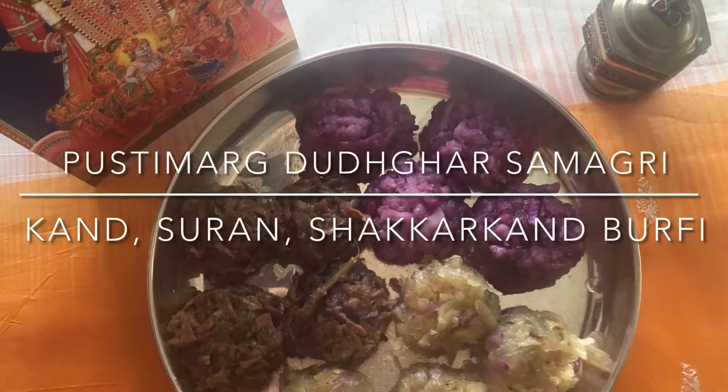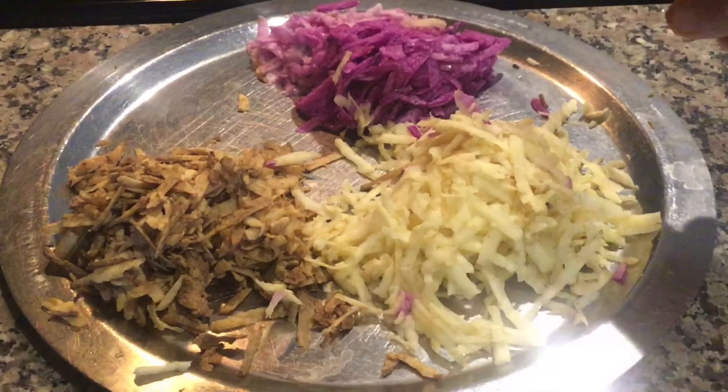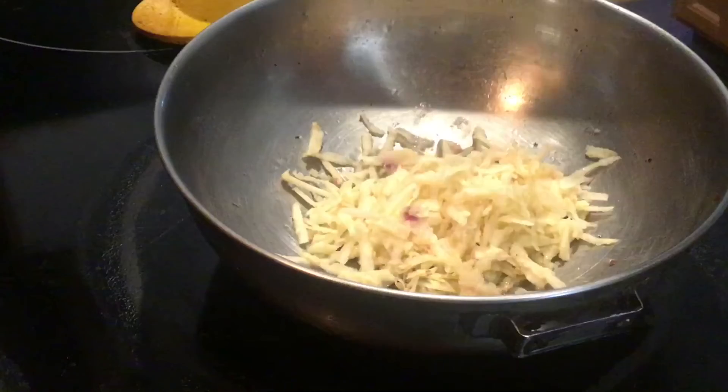Today I will show you Pushtamak Dudur Samagri — Kandh, Suran, and Shakarkandh Barfi. These are grated kandh, suran, and shakarkandh. Instead of shakarkandh or sweet potato, you can also substitute aloo or potato.